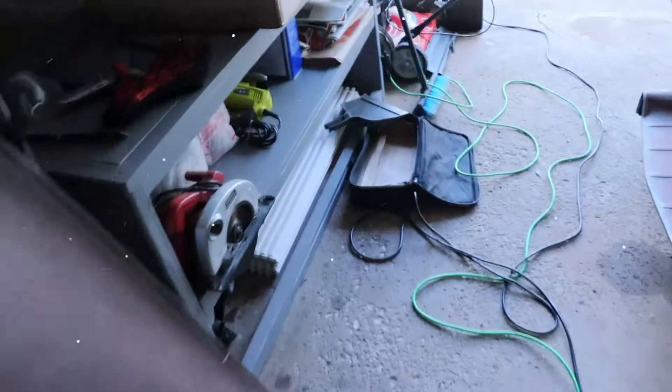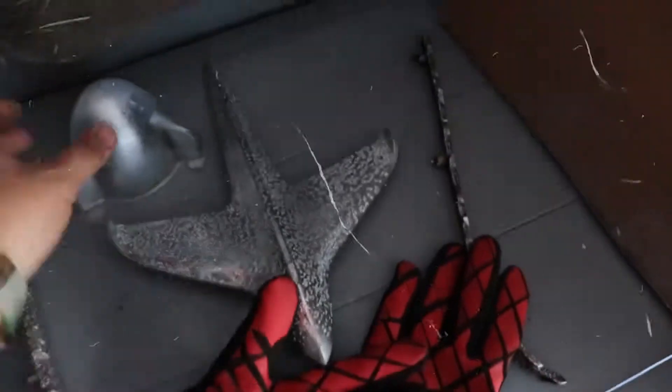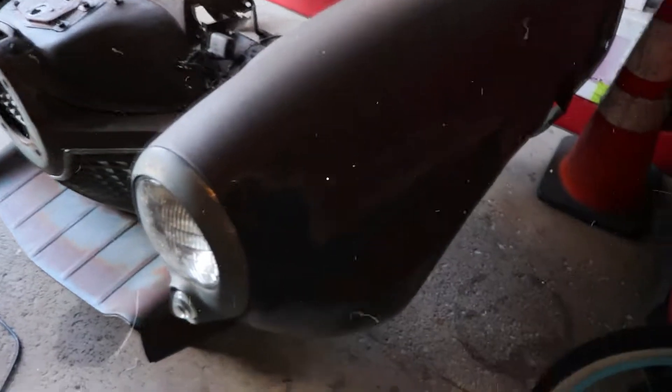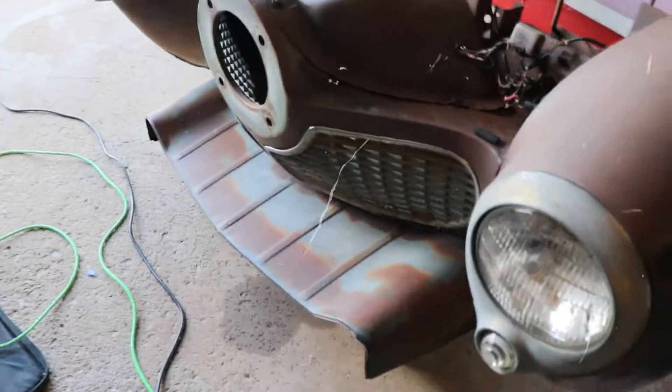If you guys can see, I have the other part here. I got the bullet plastic one and I got the emblem for the hood. This one I already cleaned — I'm not going to polish it or anything. But here's the Studebaker — it's already done. I removed the front bumper.